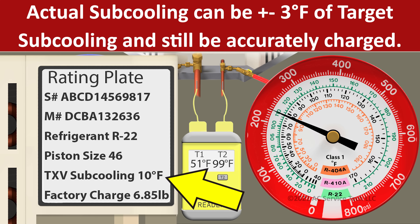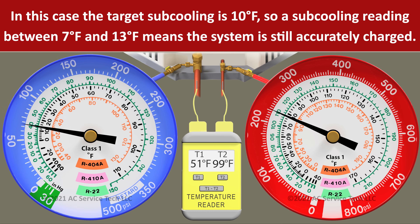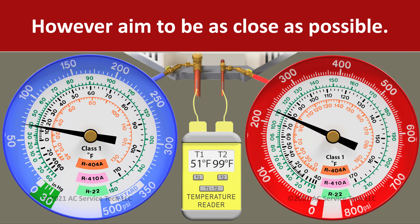We just need to be plus or minus three degrees away from our target of 10 degrees. So if we had an actual subcooling of 13 degrees or 7 degrees, we would technically still be accurately charged. But since we have an actual subcooling of 11 degrees, we're only one degree higher than the target, so we are accurately charged.